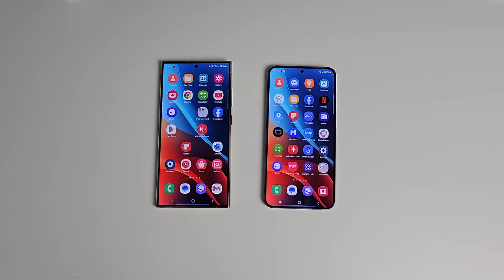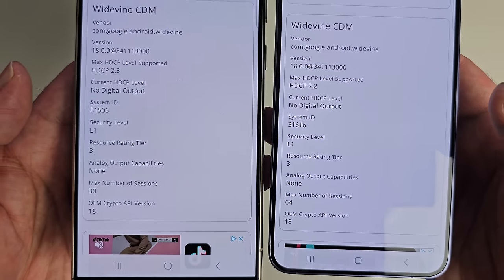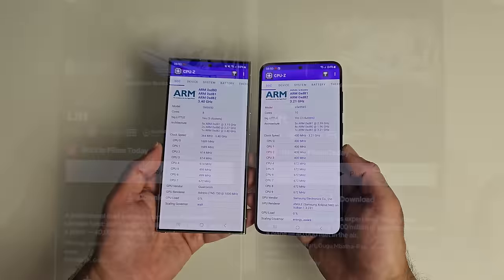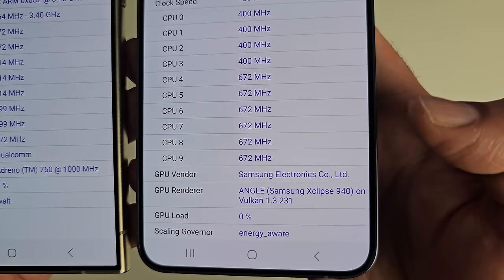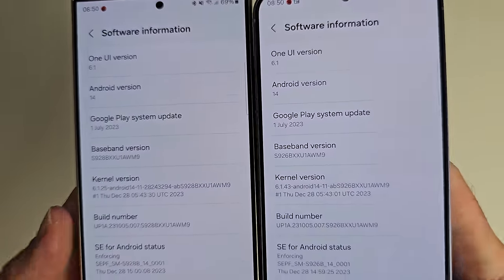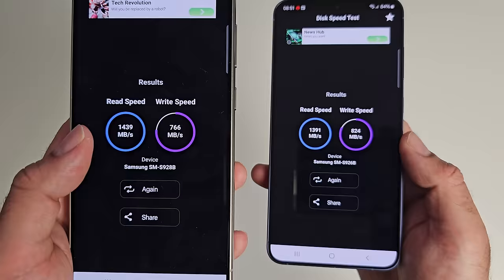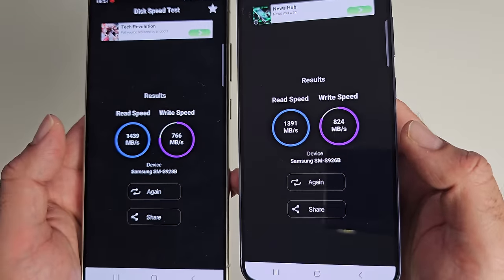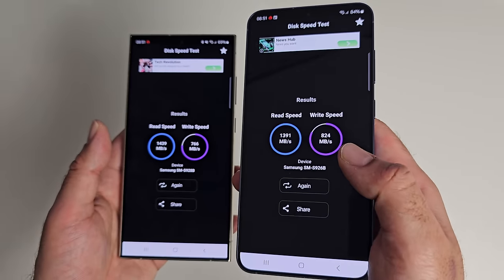Both phones feature Google Widevine Level 1 certification, and Netflix HDR with spatial audio is supported on both. CPU-Z confirms Adreno 750 on the Ultra versus Samsung Xclipse 940 on the Plus. Both phones run Android 14 with Samsung One UI 6.1. Internal storage read speeds are 1439 vs 1391 MB/s, and write speeds are 766 vs 824 MB/s — so the Ultra has a slightly faster read speed and the Plus has a slightly faster write speed.